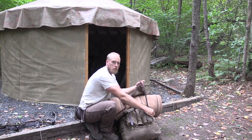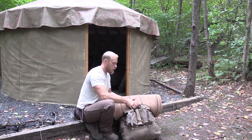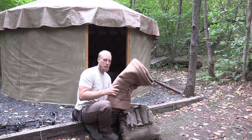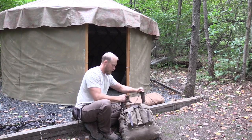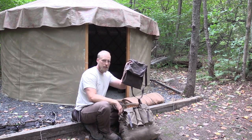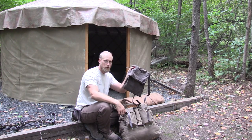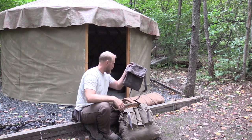Going into the main compartment first — my sleeping quarters is the yurt behind me and I sleep on a cot. One wool blanket, a heavy one, just in case it gets a little colder. I also have my haversack for doing some scouting, checking game trails, and things like that — I can throw some gear in here up until hunting.